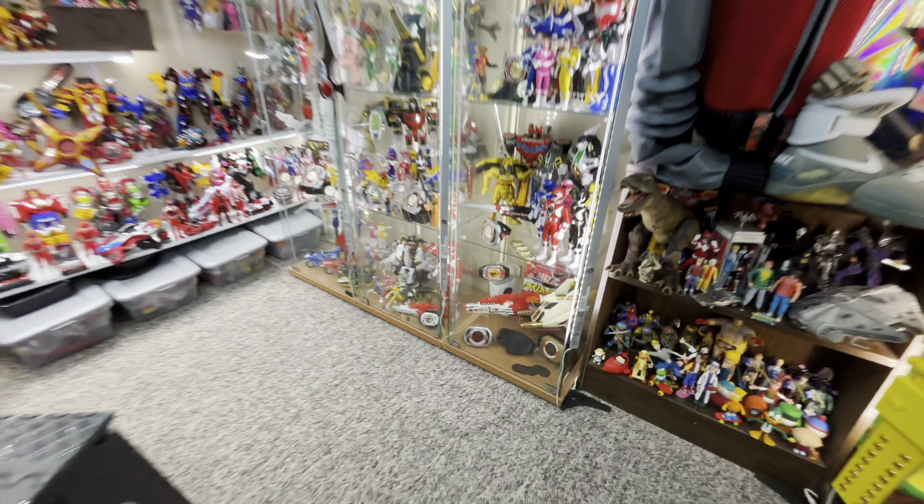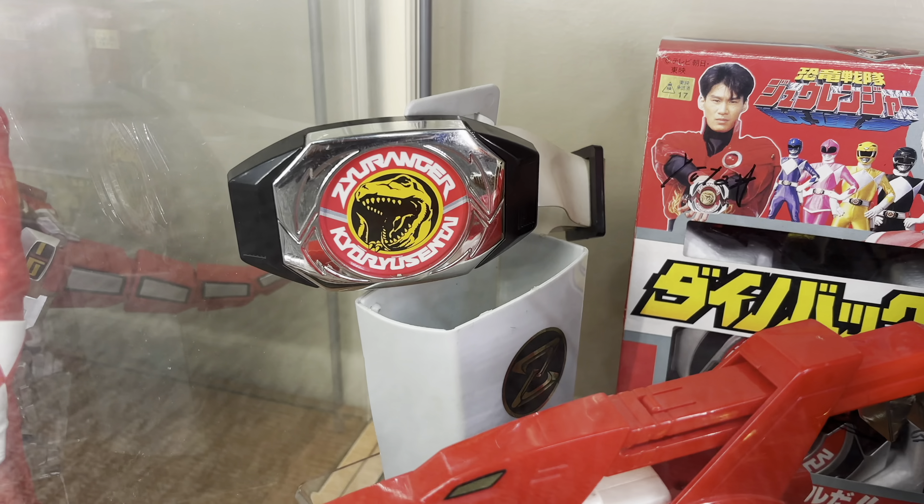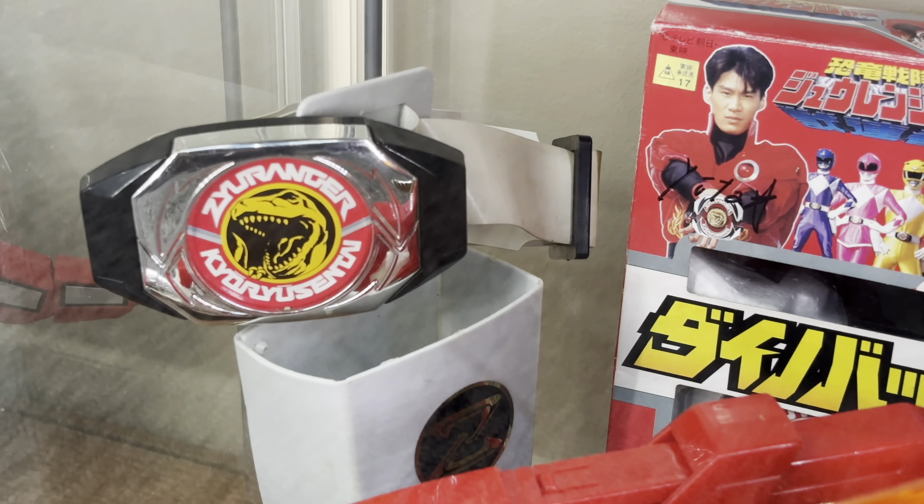Over in Bandai of Japan, accessories that came with the original Ranger Gun are the basic Dino Buckler with the gun holster on the original belt.